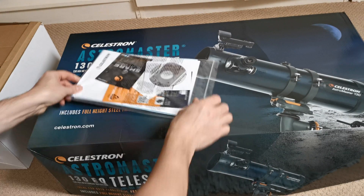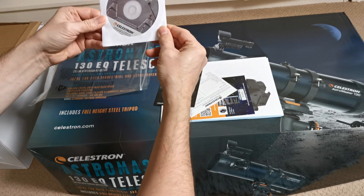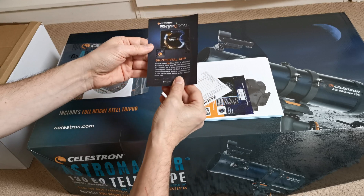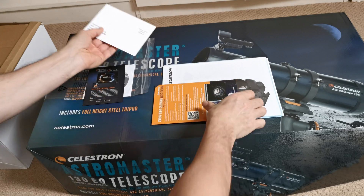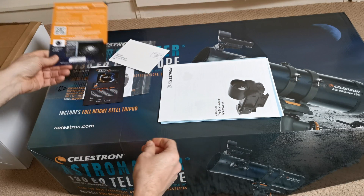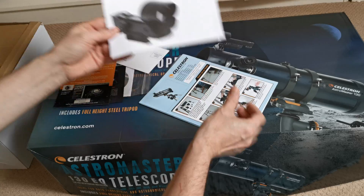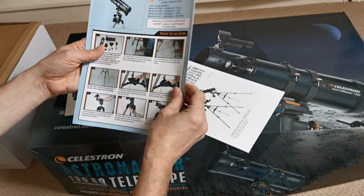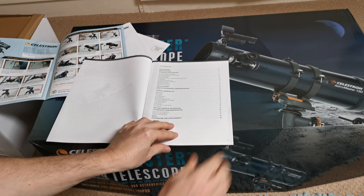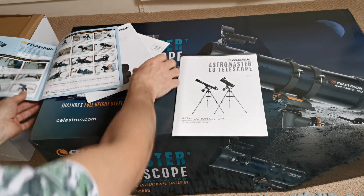We'll have a look at the software and paperwork that comes with it. We've got a Celestron disk, a multi-language manual, there's an app you can go on — the SkyPortal app — we'll have a look at that, a warranty card, and more software you can download. There's free software included as well. Instructions for the Star Pointer Finder Scope, a quick start guide showing you how to set it up — that should be handy. And finally, the actual instruction booklet with all the help and support you could need. So if you're new to the hobby, I think there's quite a lot of information here to get you going.